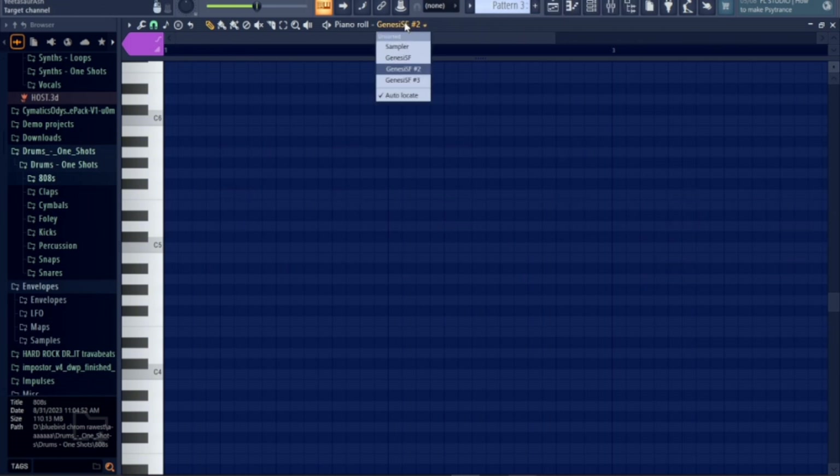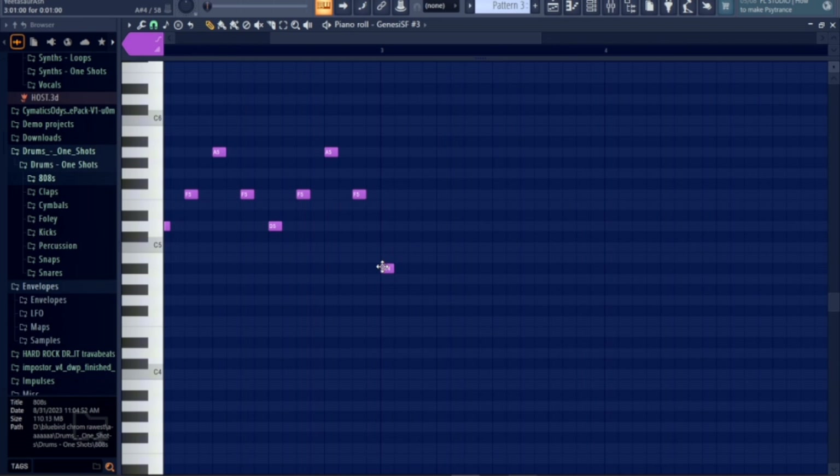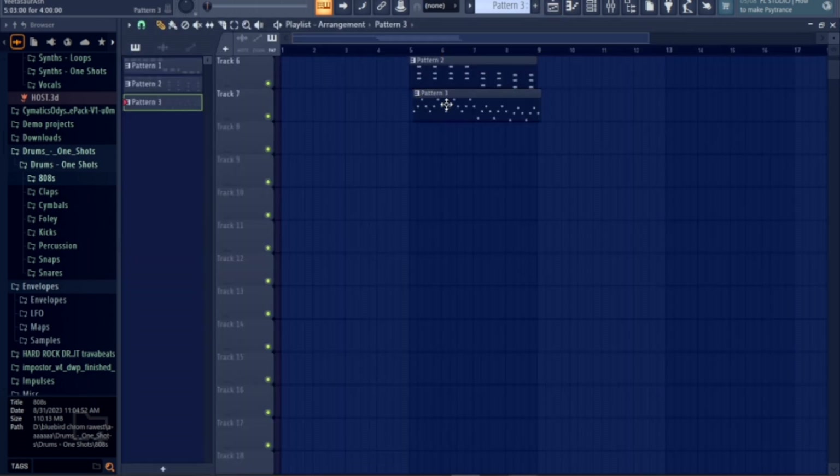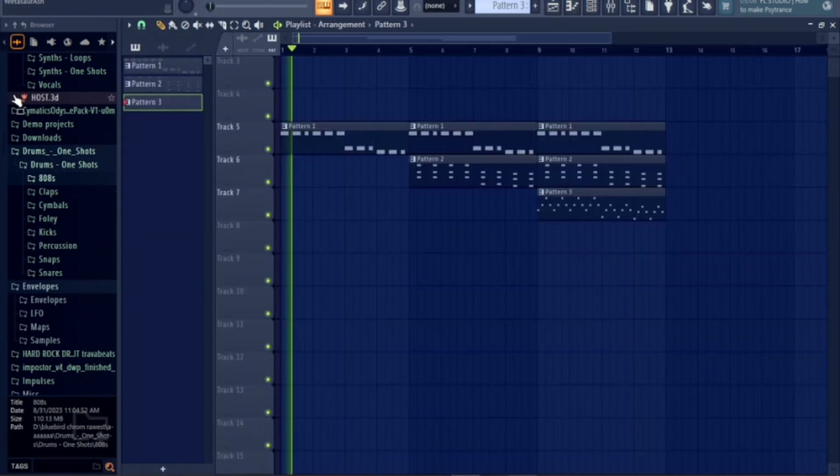As I do this, you can definitely modify it since... I won't really be releasing this, but I might. See that? I completed it so fast because I'm such a pro. After we do a little arranging, it should sound like this.